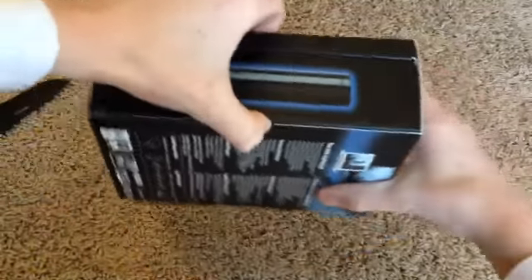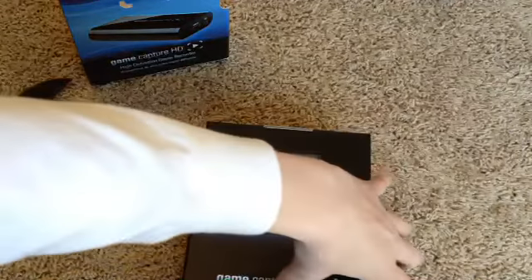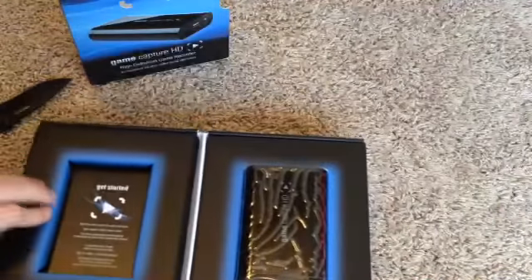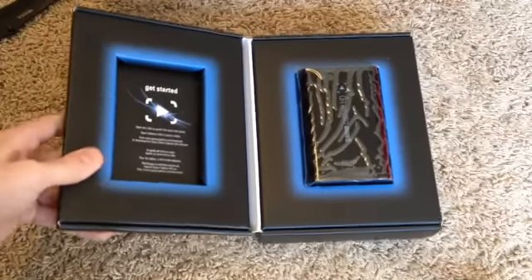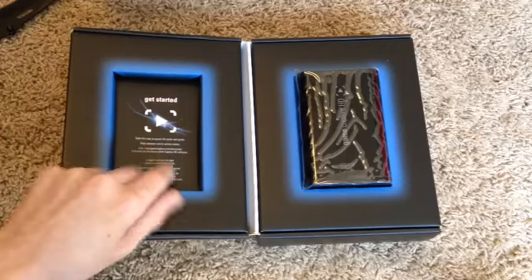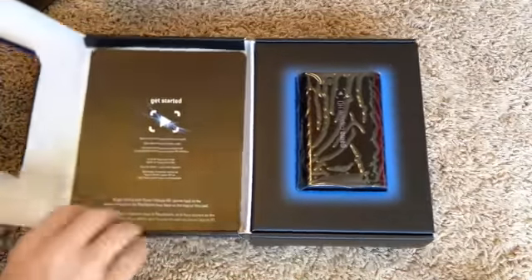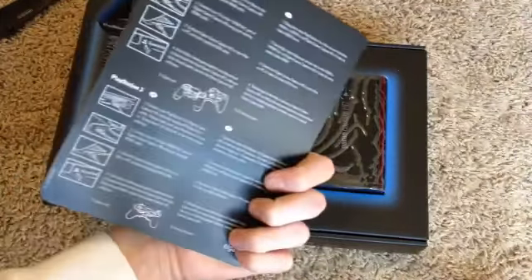Here we go — the Elgato. Perfect box for it. Let's just get this out of the box. There's a paper I'm not allowed to show because it has my address on it. I bought this from Best Buy because they didn't have it in stores — all they had was the HD60. Now we are presented with the Elgato. Before we get to the goodies, let's go to the Quick Start Guide — it says open this side to access the Quick Start Guide. We are presented with the little Quick Start Guide.